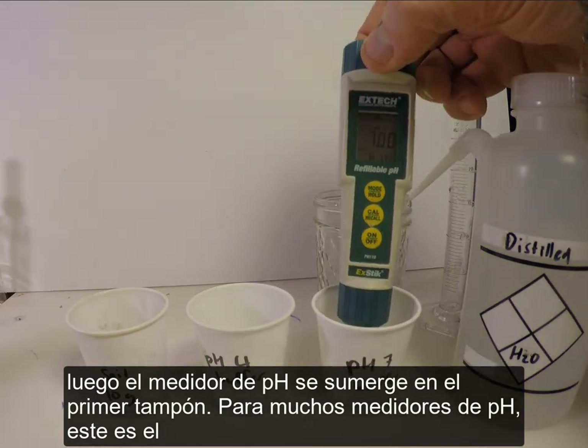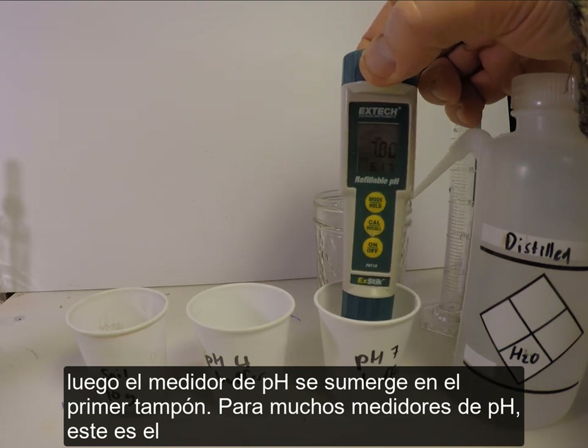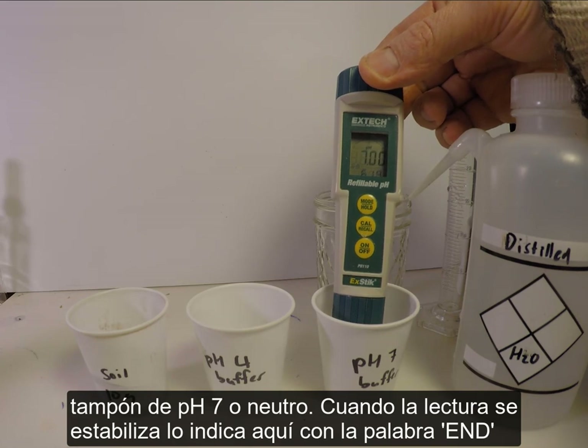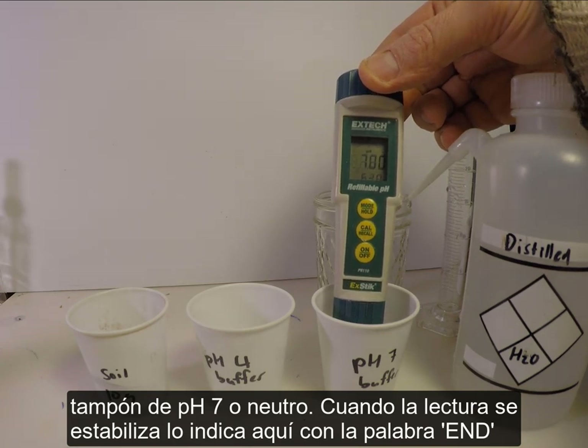Then the pH meter is immersed in the first buffer. For many pH meters, this is the pH 7 or neutral buffer. When the reading stabilizes, it indicates this — here with the word 'end'.